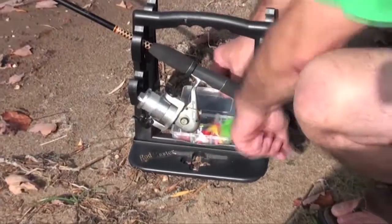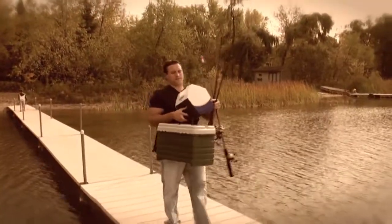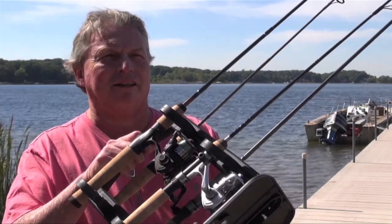Your gear is organized, and Rodmaster has a built-in tackle box, too. So now you don't have to lug a big tackle box around anymore or make multiple trips. Just pack what you need. Rodmaster — an all-in-one fishing device, and I love it.